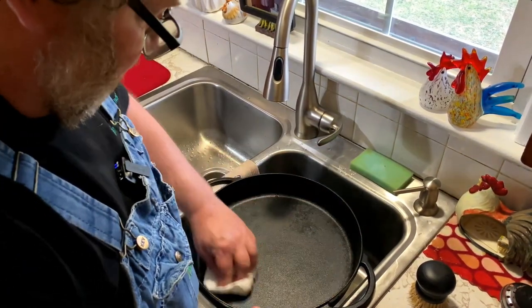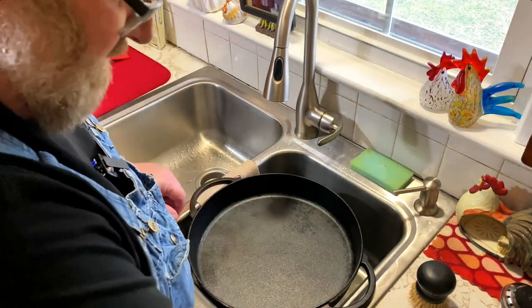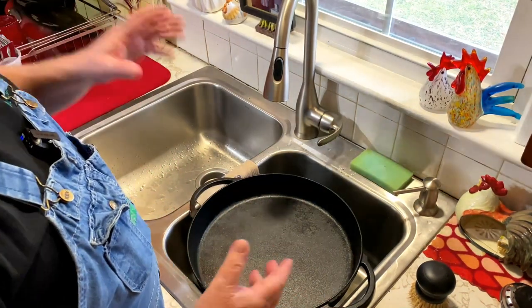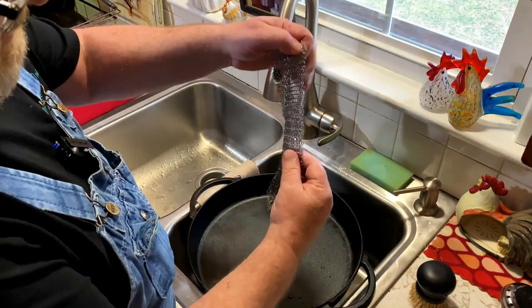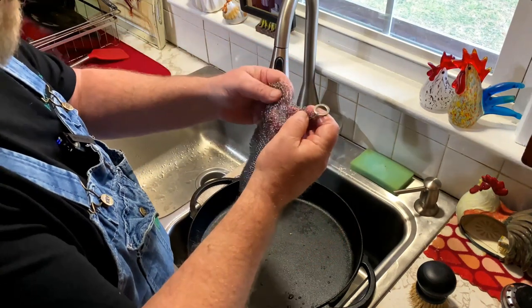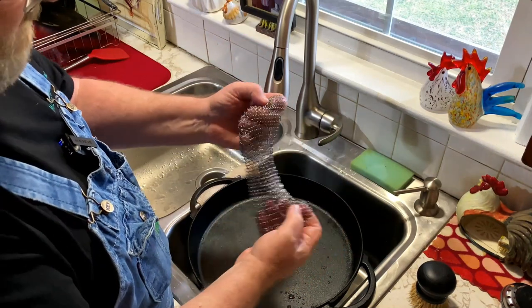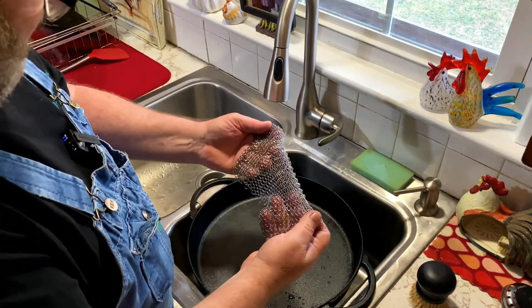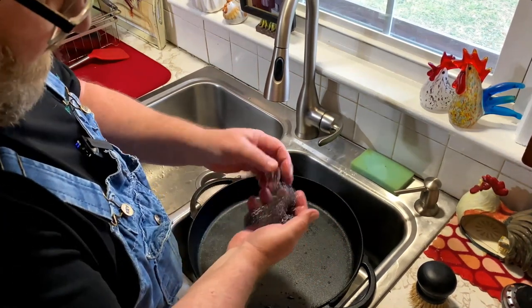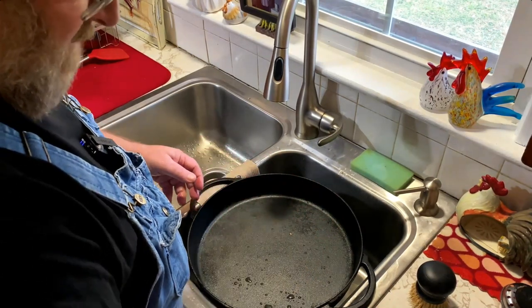If you've not yet seen the videos where we season cast iron, I'll leave that up here in the cards where you can see that. We just wanted to share this with you and show you how easy it is to clean cast iron using chain mail. Now this is an 8x6 chain mail and I'll leave a link down in the description box where you can pick one up if you'd like to. It's also made in America and made out of stainless steel, so you can wash it with soap and water, put it in a dishwasher, or just rinse it off, dry it and hang it up for the next use.